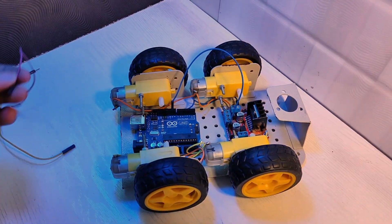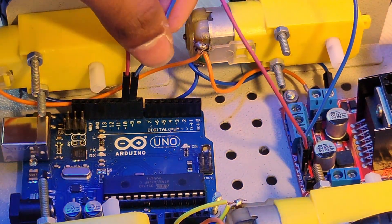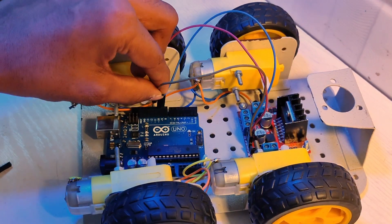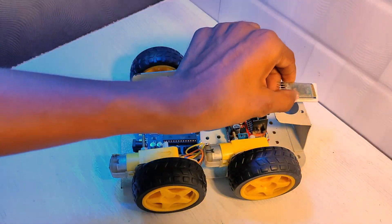Int 1 to digital pin 9. Int 2 to digital pin 10. Int 3 to digital pin 11. Int 4 to digital pin 12.